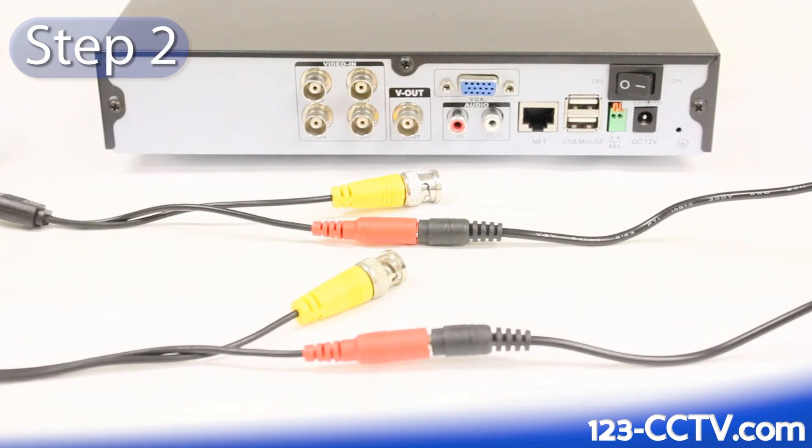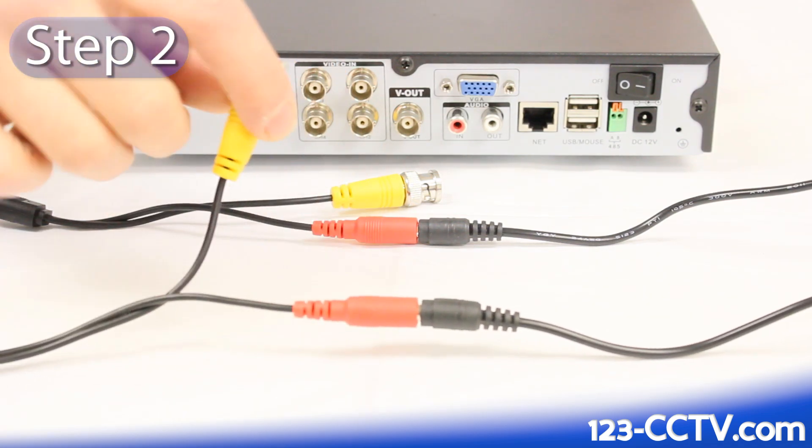The second step is to take the video connections on your camera cable and plug it into the back of the DVR.